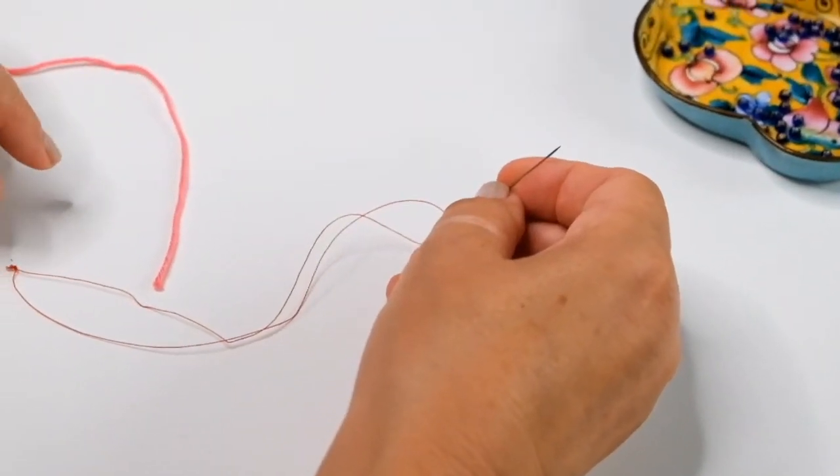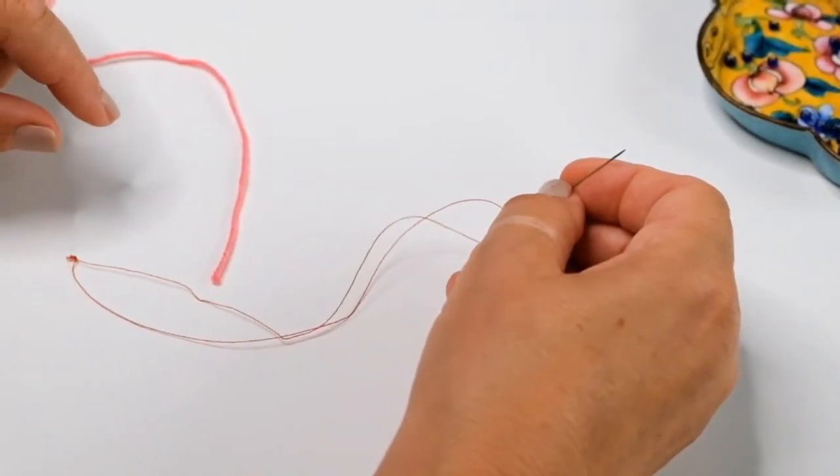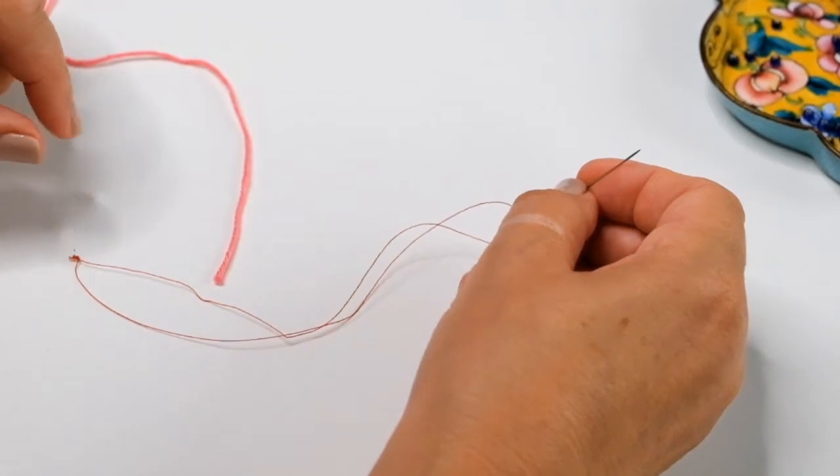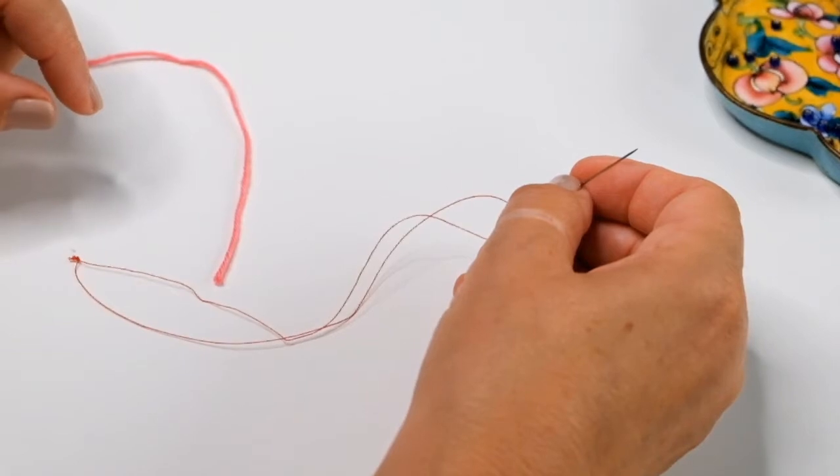Today I'm going to show you how to thread beads onto yarn. It's important to thread the beads onto the yarn before you start crocheting, and it's the technique that's used in all of Jane's designs.